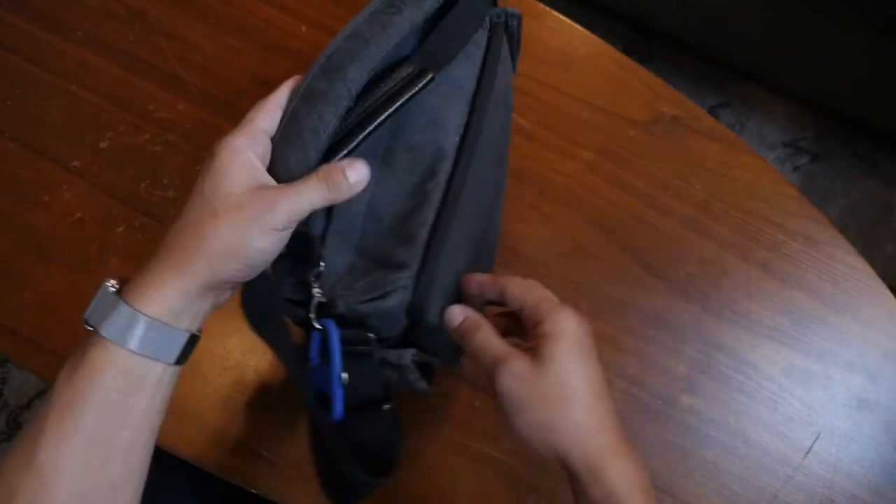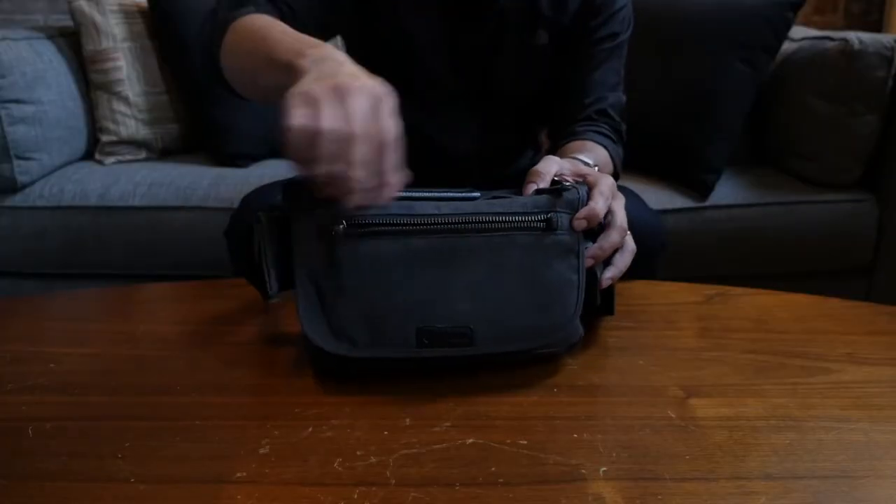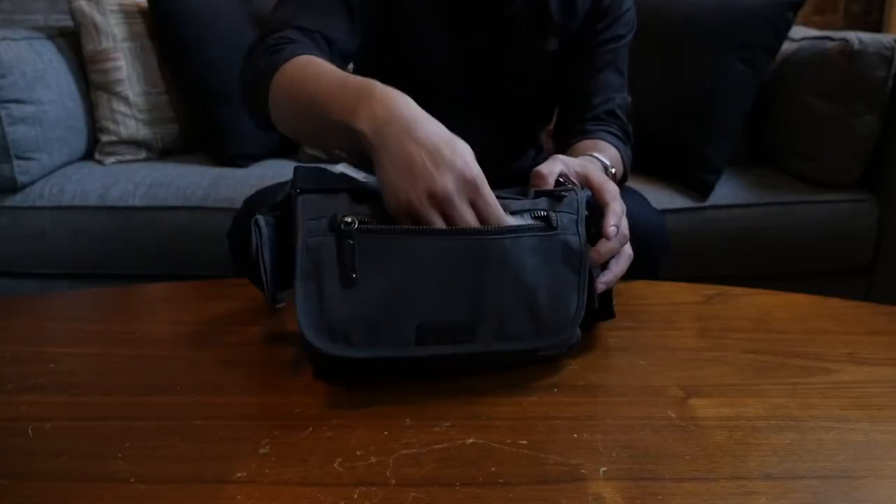On the back of the bag is a padded compartment where I like to keep my iPad mini or Kindle when traveling on a plane. Inside the front zipper compartment I keep three band-aids.